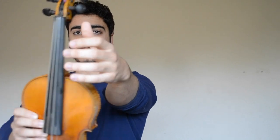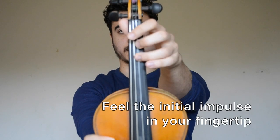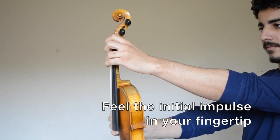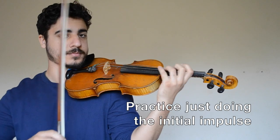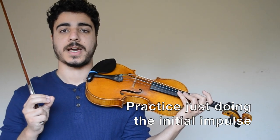Start with your arm straightened out and your instrument in front of you. Make sure that your arm is straight so that it doesn't interfere with the motion of the finger. Move your finger up and down like this, focusing on just moving the fingertip, because that's where the impulse of the vibrato should come from. Then imitate this motion while holding the violin normally — make sure you feel that the fingertip is leading the motion. It's helpful to practice like this so you can really focus on isolating the impulse.